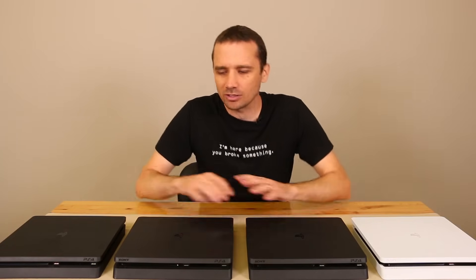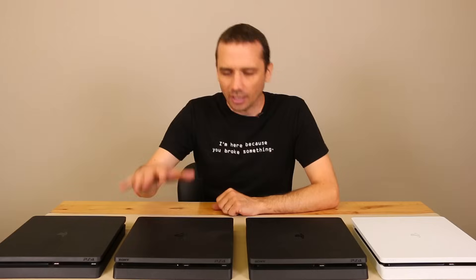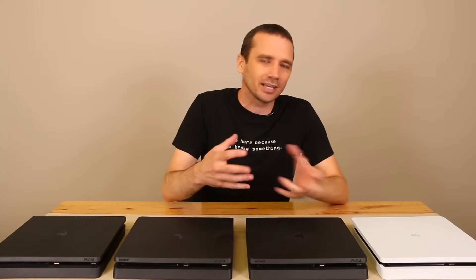Hey guys, this is Steve with TronicsFix. Today I'm going to show you how to remove the top cover off of your PS4 Slim. I'm making this video because I've been seeing comments from people saying they tried to get the top cover off their PS4 Slim and it just doesn't come off, or that theirs is built differently. I'm here to tell you they all come off the exact same way.